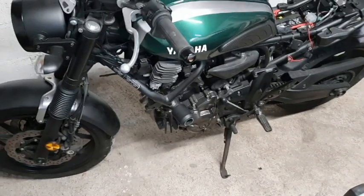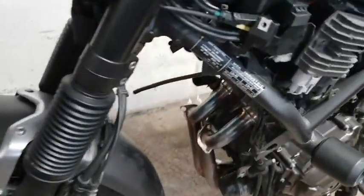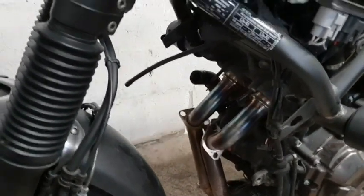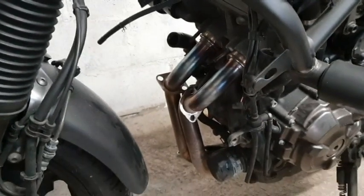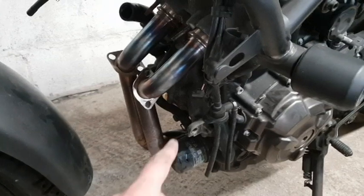At some point I need to get a stand under the bottom of the bike to lift it up. I need to remove the exhaust, and the first step to get access to the head bolts on the exhaust more easily was to get the radiator off. That's pretty easy now that I've done it once.